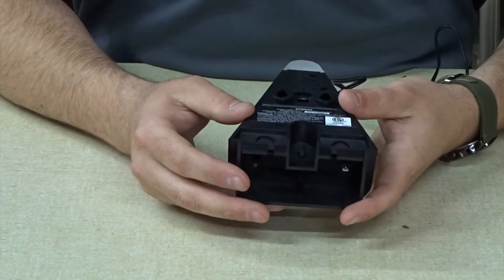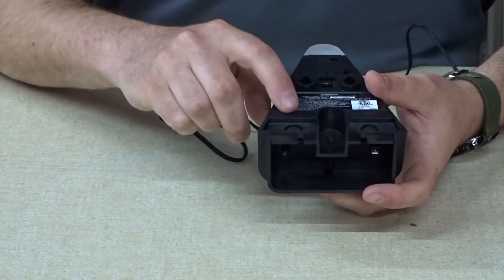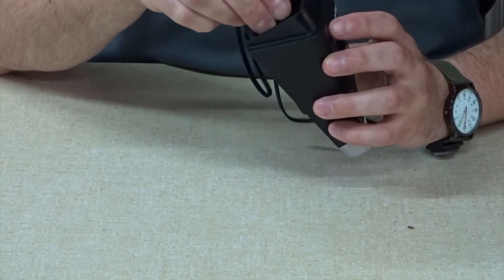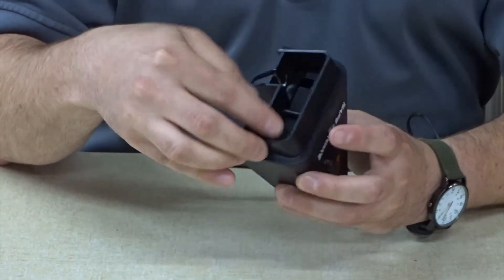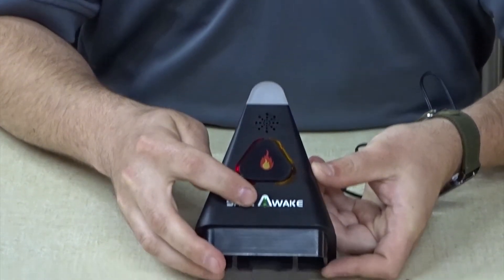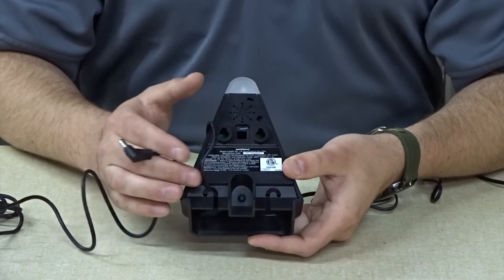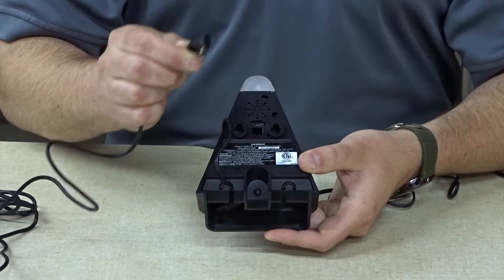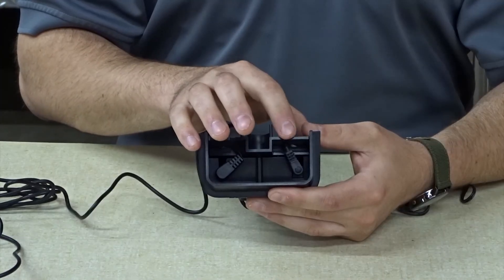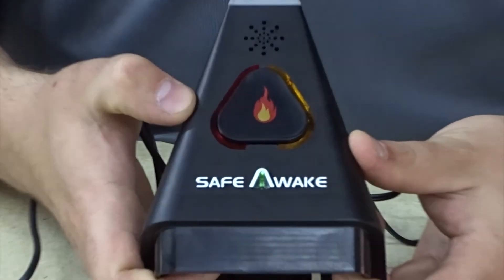On the back and bottom of the device, there are two labeled ports and plug connections. On the right hand side of the device is the power connection. You will take the provided AC adapter and plug it into the device. Once a continuous power supply has been provided, the green light on the alarm will show solid. After the device has been connected to AC power, you will connect the bed shaker alarm to the left hand side on the bottom of the device. Once the bed shaker has been properly attached, the red light on the front of the device will stop flashing.